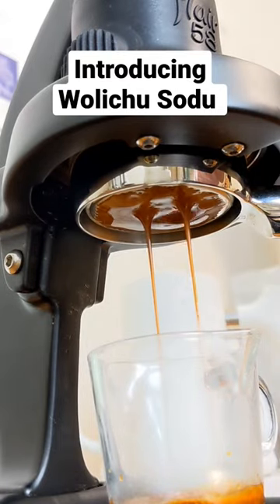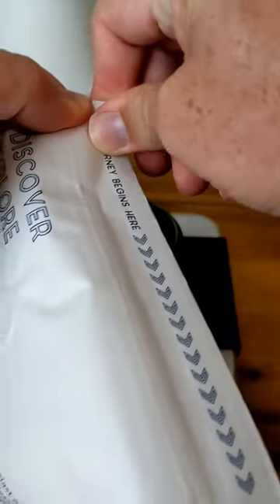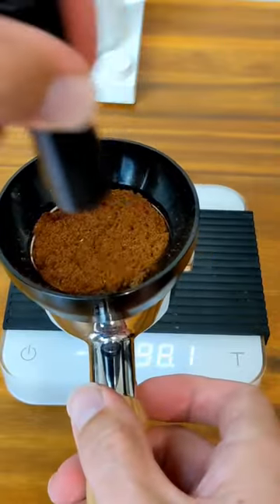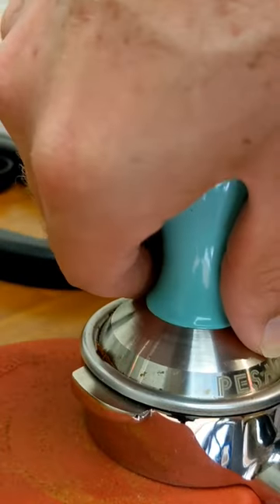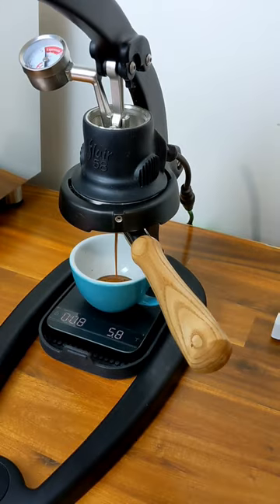Hey everyone, let's brew the new Ethiopian from Welichu Sodu. This is a washed processed coffee produced by smallholder farmers using mixed heirloom varieties. The coffee is grown at 1,800 meters above sea level, and as far as roasting goes, it's developed 20% for espresso and 15% for filter.